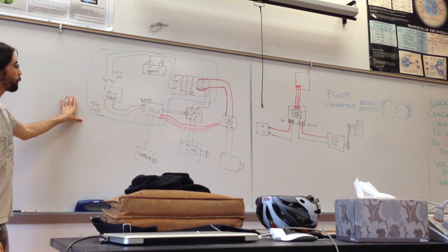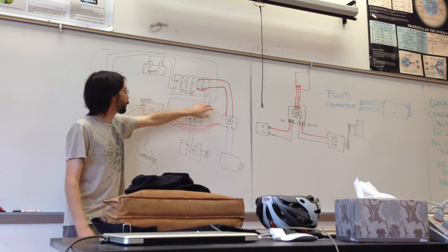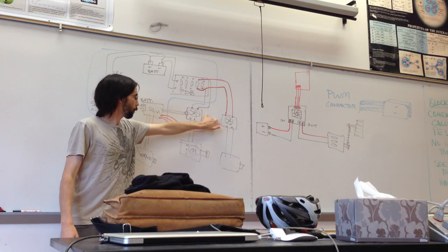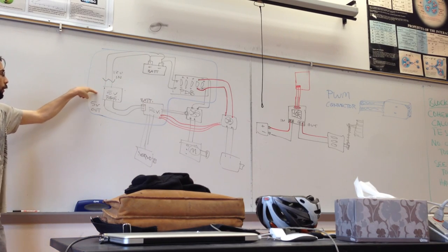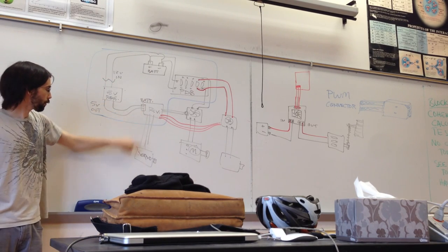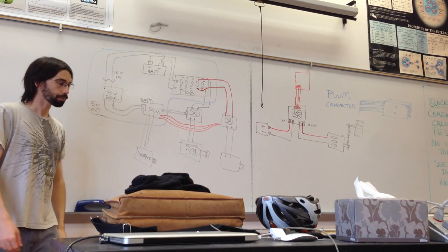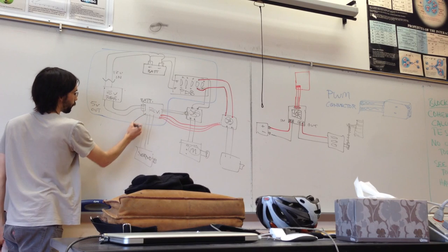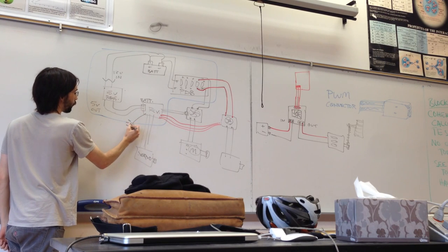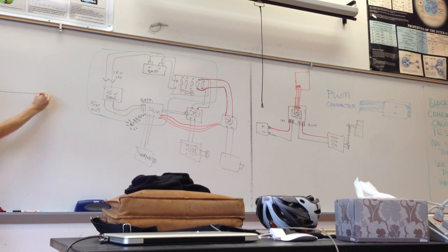So this is the basic layout: battery goes into PDB, PDB goes into motor controllers, motor controllers go into motors. Battery goes to regulator, regulator goes to receiver, receiver goes to servos, or also to the controllers. And then finally the receiver, which has a little antenna, is connected to the radio.